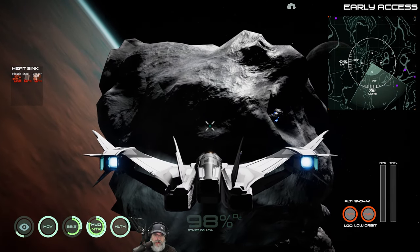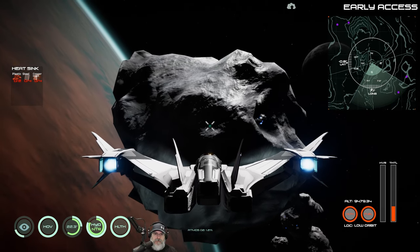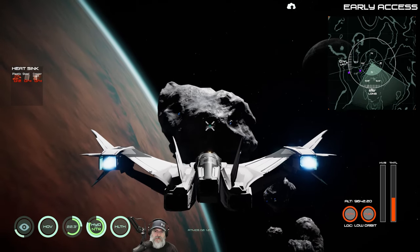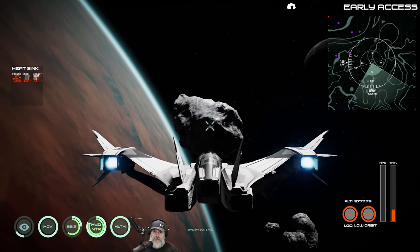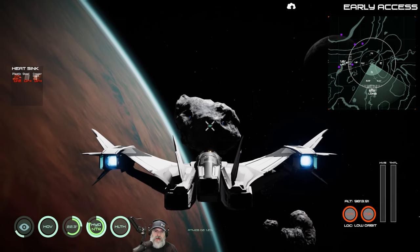Let's grab this one and then circle back and grab that one. We have a total of 86 azurneum - I think that's plenty, unless we need it for something else later on.